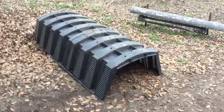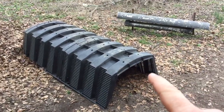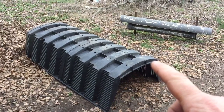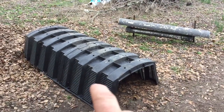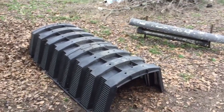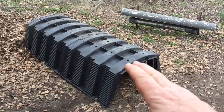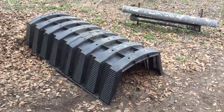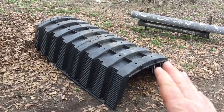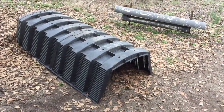This is a chamber on a septic system — part of the septic system's field lines. This is the new stuff they have; they kind of snap together. Anyway, I got this and I was using it for a little chicken shelter, not a chicken house but a chicken shelter.